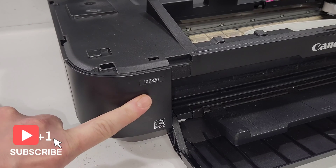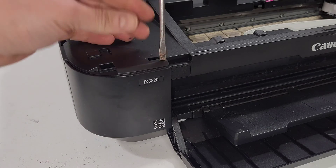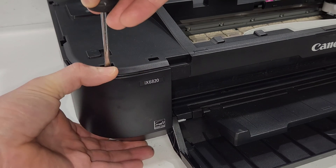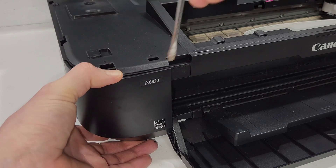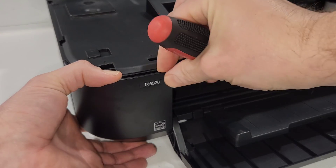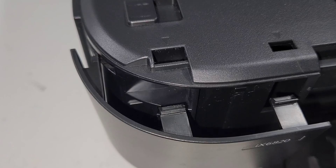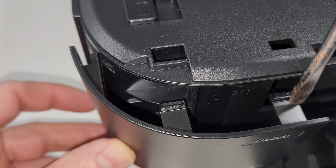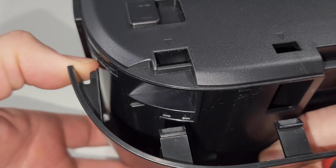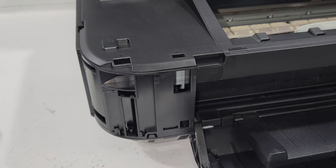We then need to remove the small panel right here. To do that, you'll see arrows on top — that's where you put the flathead screwdriver and push. Push just enough, about an eighth of an inch — don't push it too far to avoid breaking the clips. When you push in through those holes you're pressing on the tabs, which releases them, and then you just wiggle the panel out.